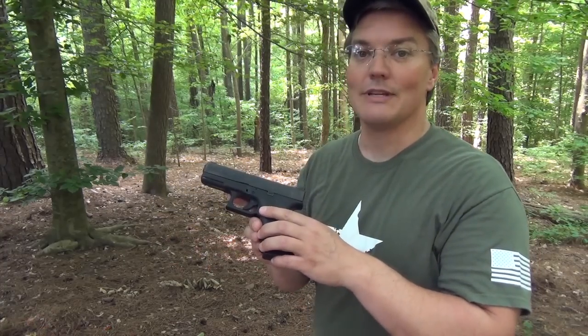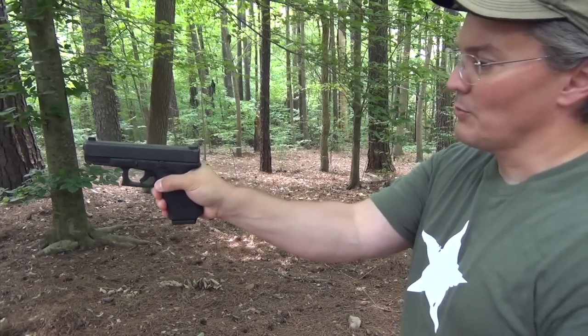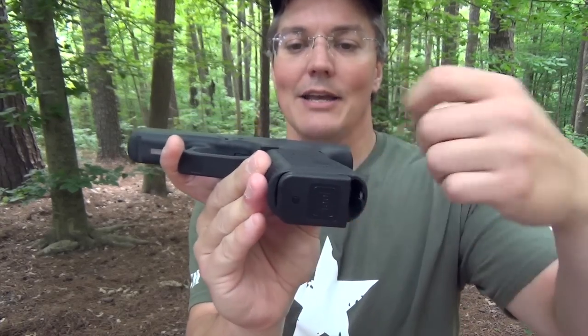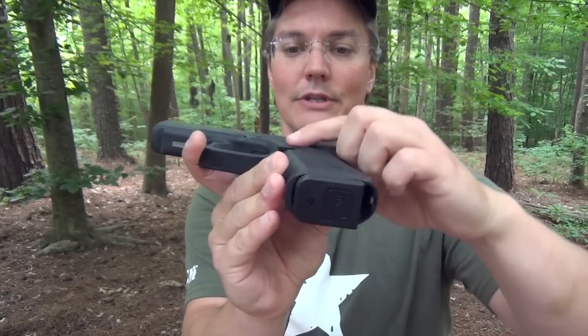Even though the Gen 4 has a larger mag release button than the previous generations, it's still not big enough for me to reach without adjusting my grip, because it's still very flat in this area. So even though I can push it, I can't push it into the hole far enough that it releases the mag.